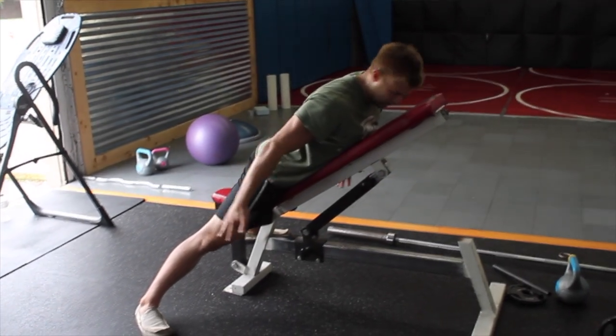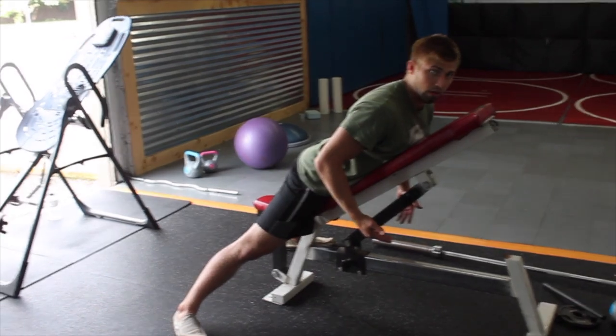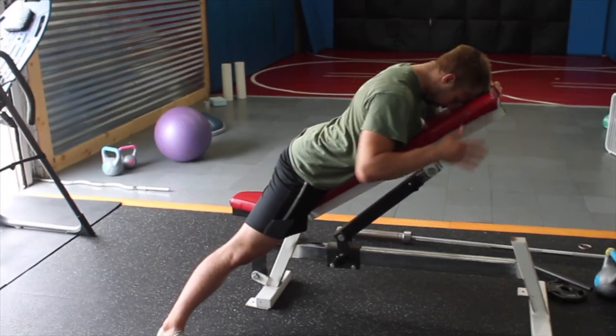So depending on the bench you have, I find this kind of wide power stance helps. Some benches you could sit and be comfortable, but the main thing is you just want to be at an incline instead of flat on the ground.